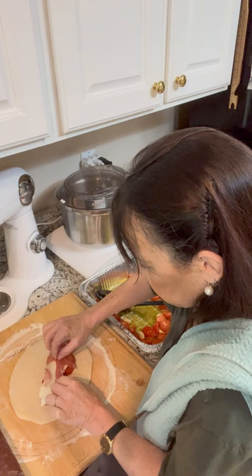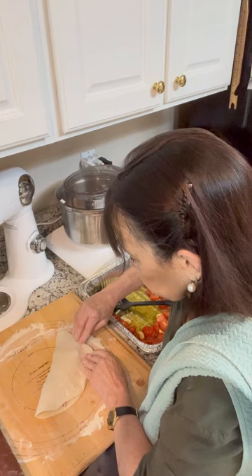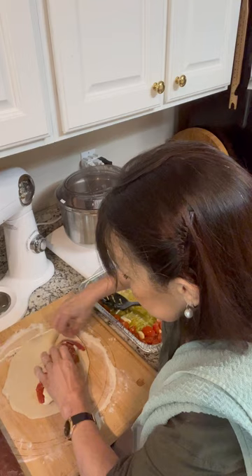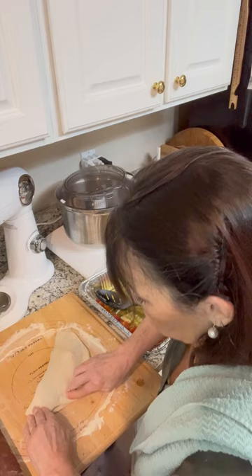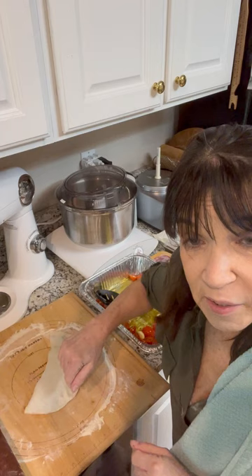I'm going to pull this over. As I said, it looks like a little calzone. I'm going to wet the edges a little bit with water so it seals better. I don't want it opening in the fryer for sure. I'm going to do the other one and the round crust, and then I'll show you when we fry them up.